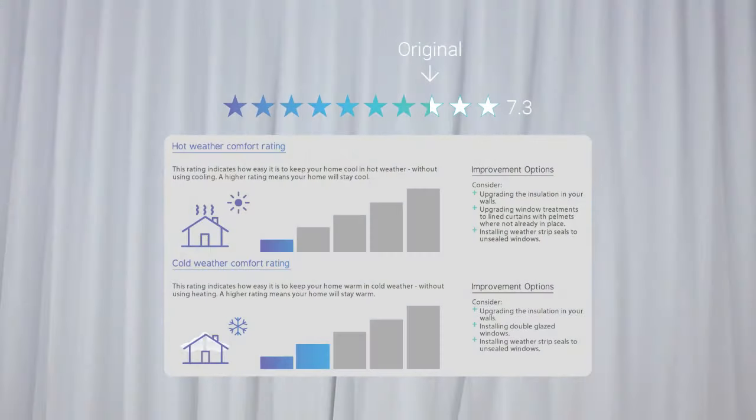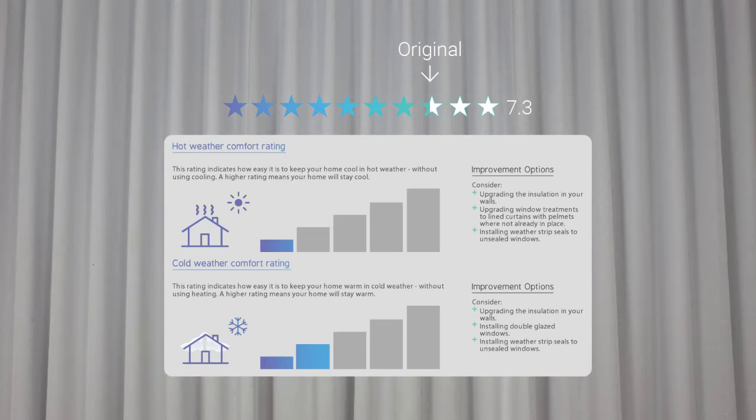So what happens to our residential efficiency scorecard rating when we make this change? Our original energy star rating before conducting works was 7.3 stars, with a hot weather comfort rating of 1 bar and a cold weather comfort rating of 2 bars out of 5.